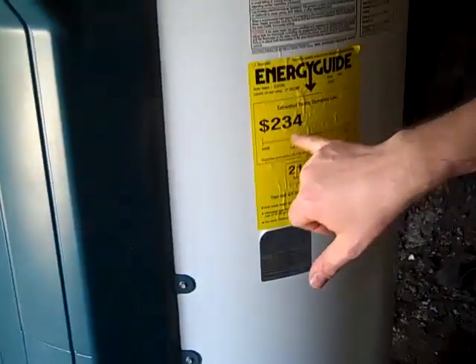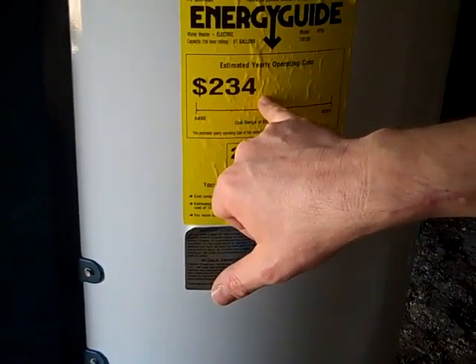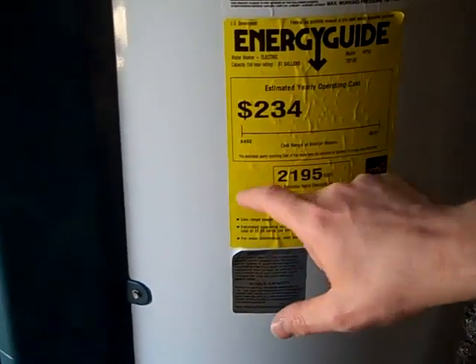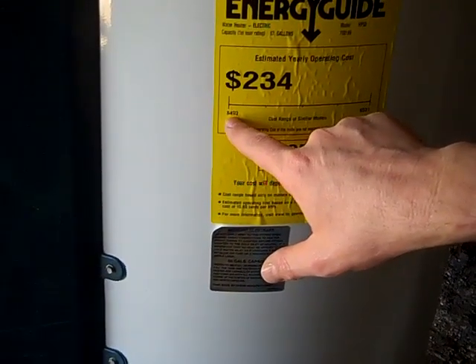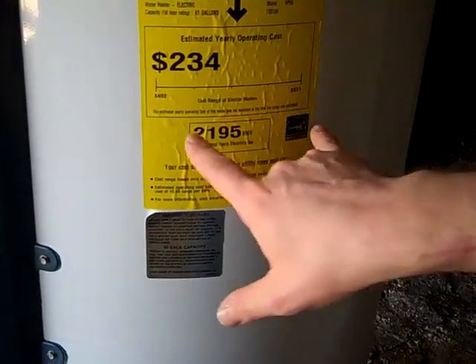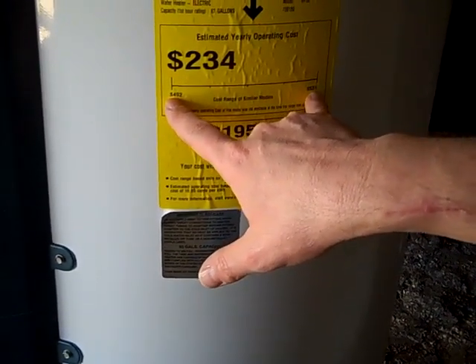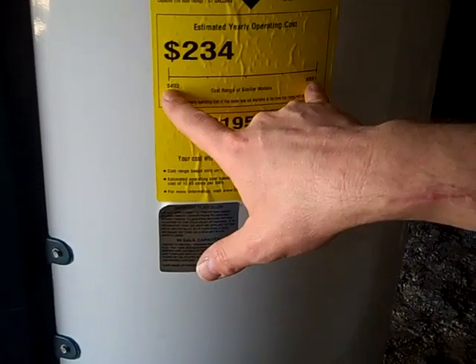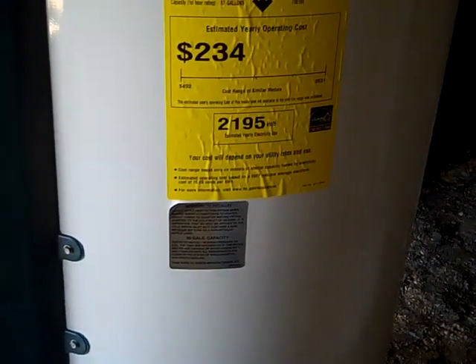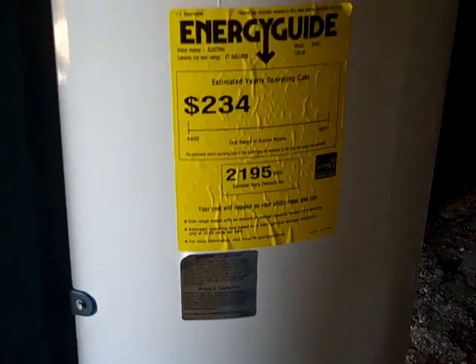It's so low on the energy guide that there's not even a bar on here. It's estimating the annual operating cost is $234, and the lowest number on the scale is $492, and the highest is $531. So these heat pump water heaters that are all electric are twice as efficient — an energy factor of 2.0 — compared to a standard electric water heater.